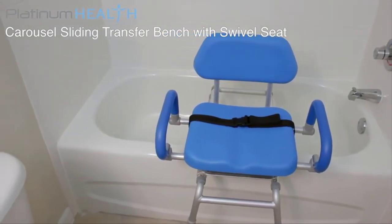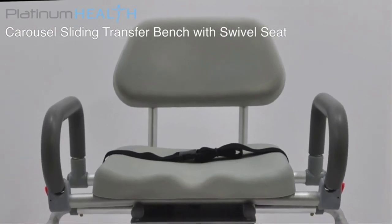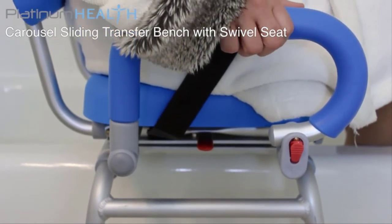One option is the signature high-view blue color that helps visually and cognitively impaired users more easily distinguish the chair from its surroundings to help prevent slips, trips and falls. The other color option is Moonshadow Gray, a more traditional color. The maximum weight capacity is 330 pounds.